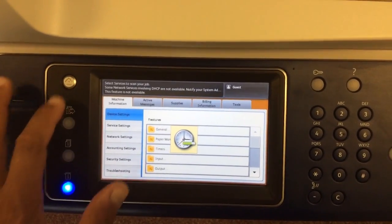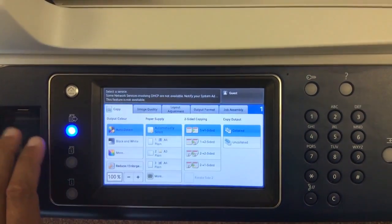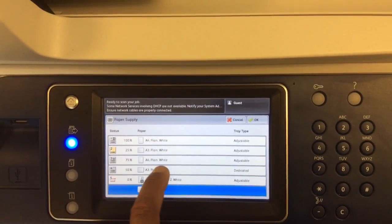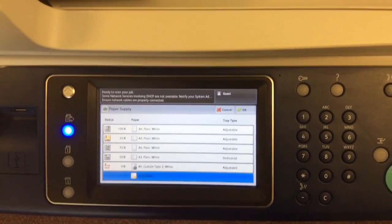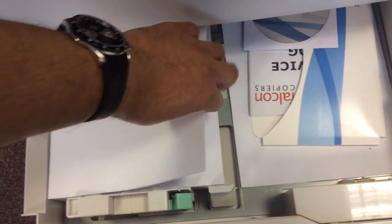If you close out of here and go back to the main menu, then go to Copy, you'll see that Tray 4 is set to A3 and it's dedicated. Now let me show you what happens — this is A3 but you are allowed to put other types of paper in it. If we go down here and remove the A3 paper, then take some A4...